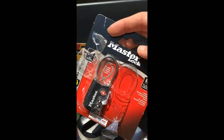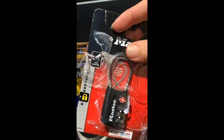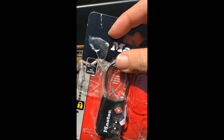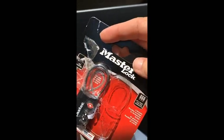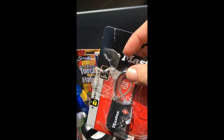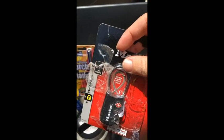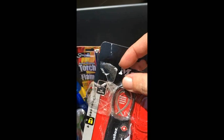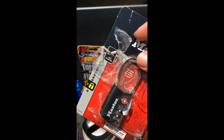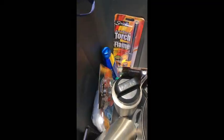We use luggage locks for a lot of different things. You can set your own combination. We use them to lock the tent — not that someone couldn't cut through, but it keeps mostly kids out of your stuff. At night raccoons and possums learn to open ice chests, so we use these on our ice chest that has a lockable area. They're reusable, more earth-friendly than zip ties, though a D-ring clip works too.